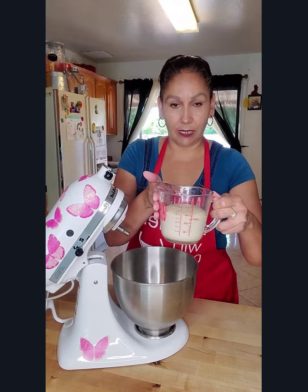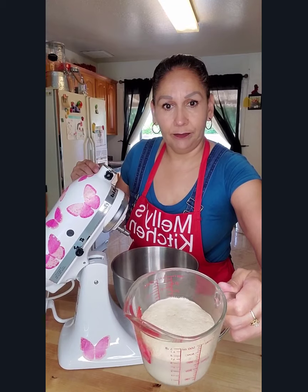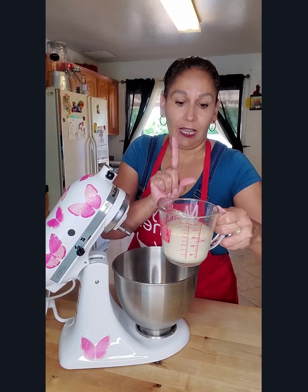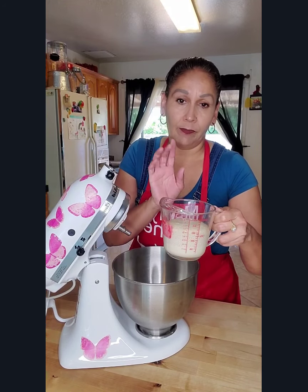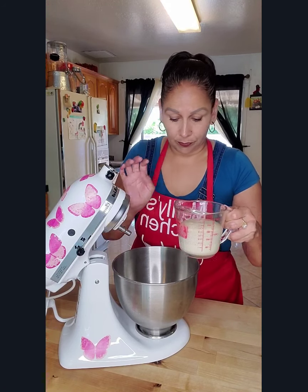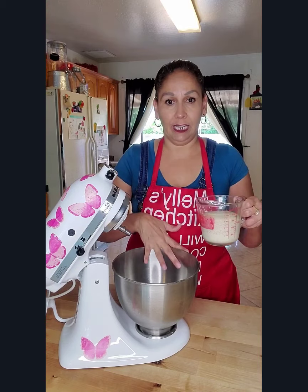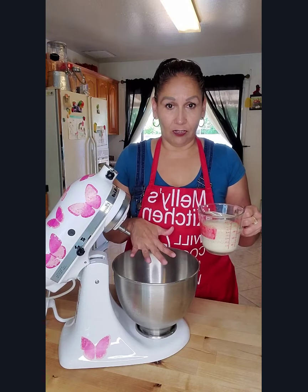Now that our yeast has activated, you can see it right there. If you did not get this result, you have to start over — either your yeast was expired or the water was too hot. So now what we're going to do is add our ingredients into the mixer. You can also do this by hand.